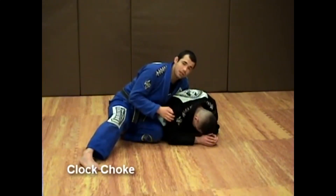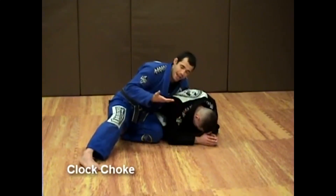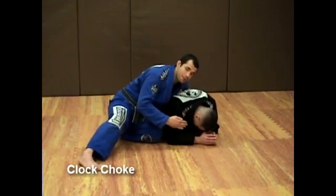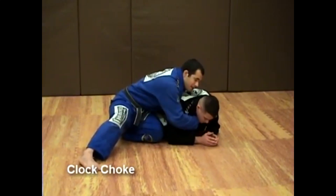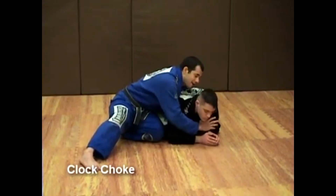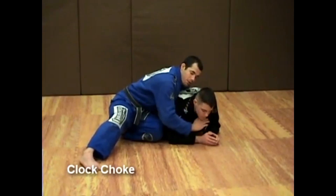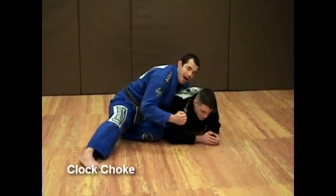The first thing I need to do with the clock choke is get a good first grip. My hand is going to come over the top in front of his arms and I'm going to get his gi right there. It's very important not to try to overreach with the grip, meaning that you don't want to bend your wrist upwards because you're losing power.